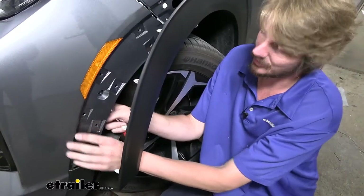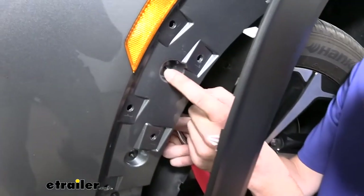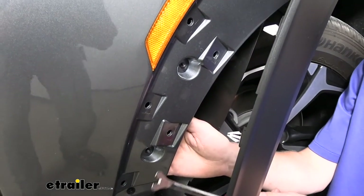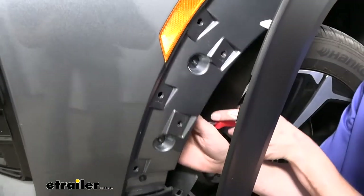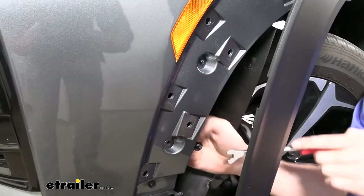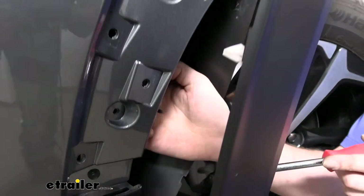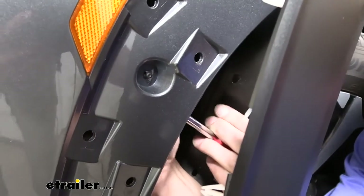Once both sides are released, we can pull out a little. The little black pegs you see are push pins for the wiring harness on the inside — we need to get those taken off. We'll use the trim panel tool to go behind the wiring harness and pop it out. We'll then get the next one released and make sure we get the ones on the other side released as well.